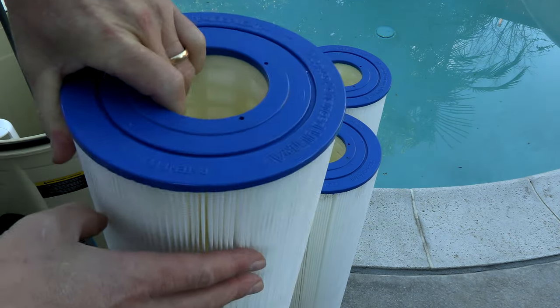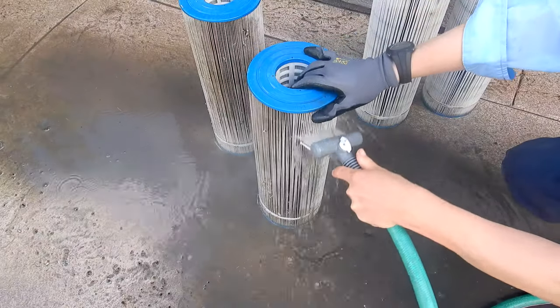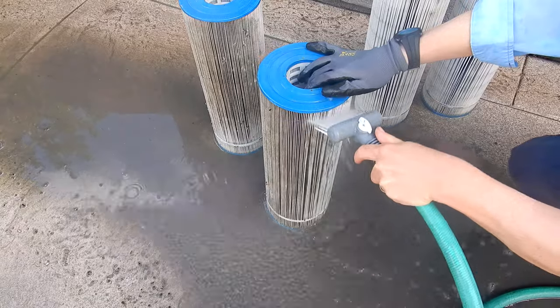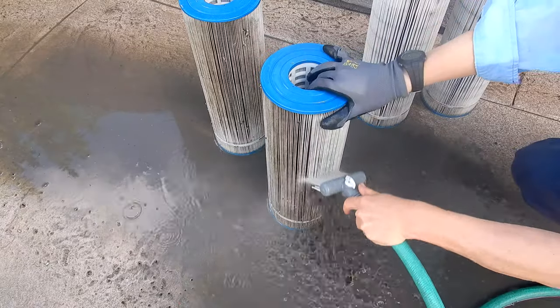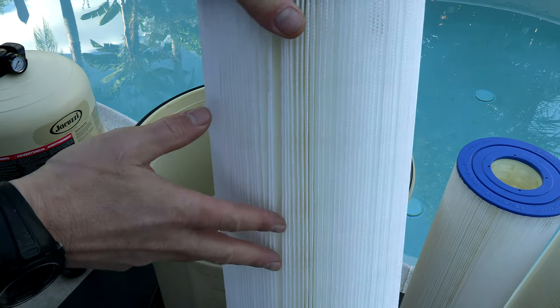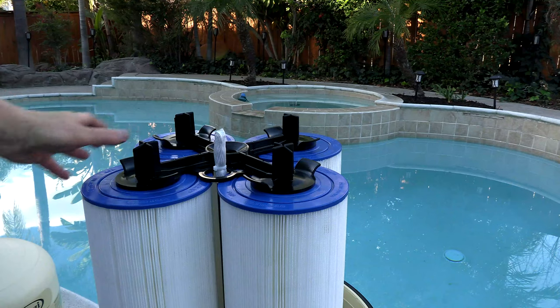Without the bands, it's very easy to clean these cartridges. They hold a lot of dirt and are really easy to clean. The Jacuzzi JCF 425 comes with the best cartridges on the market, making this a very easy cartridge filter to clean and maintain.